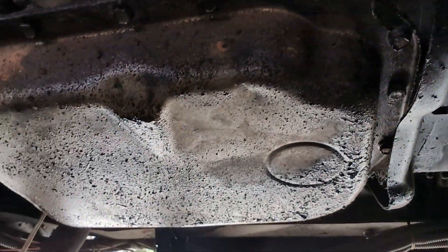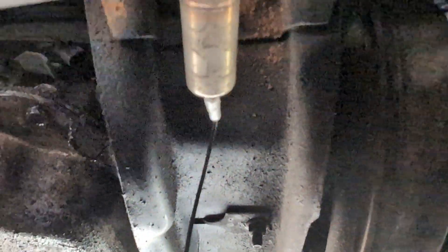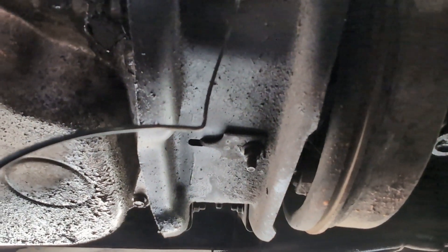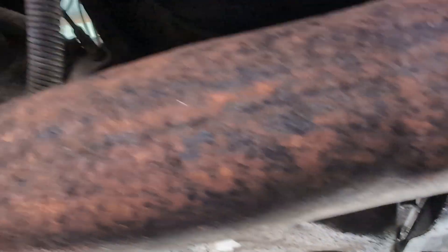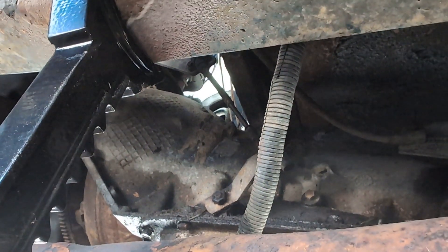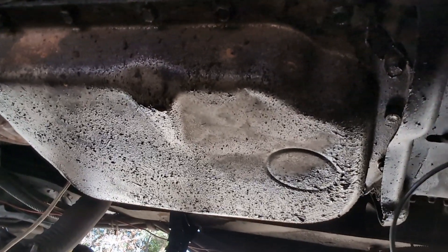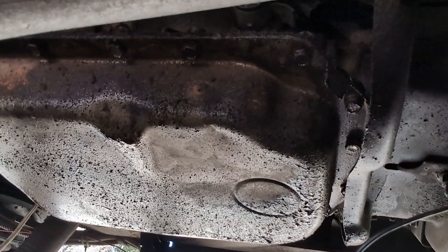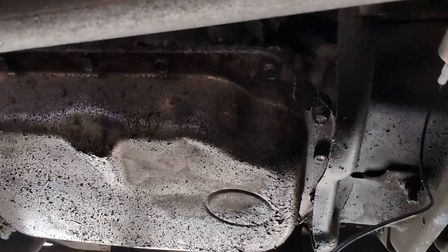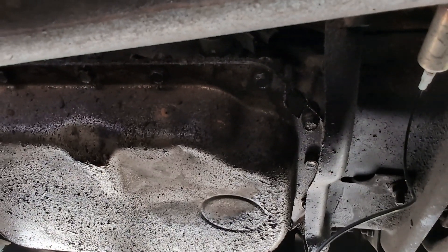The electronics are already disconnected from getting the harness out of the way on the engine. After that, we're going to disconnect this crossmember transmission support that runs across. We've got to get that out of the way so we can properly position our transmission jack to catch this monster. Then we'll move up inside the RV and take out the bell housing bolts. Once that happens, the transmission needs to be supported — otherwise you're going to damage the input shaft. That's when we need to have our transmission jack ready to go, then shimmy and wiggle the thing backward until it's free of the engine.